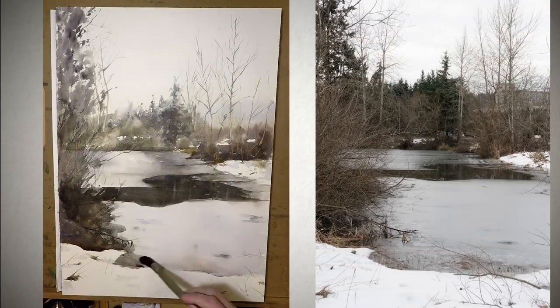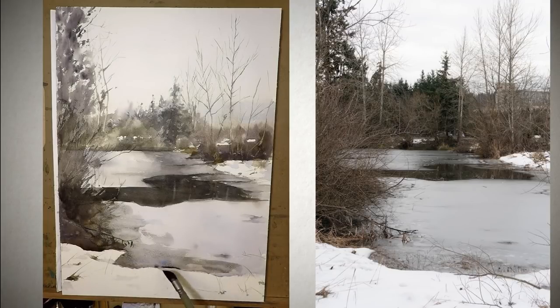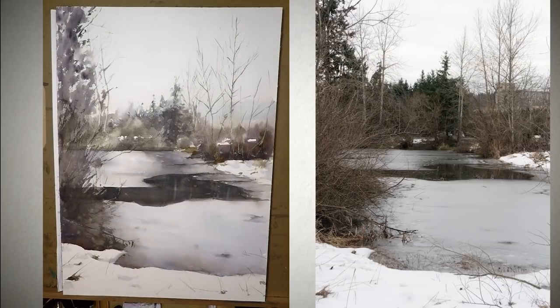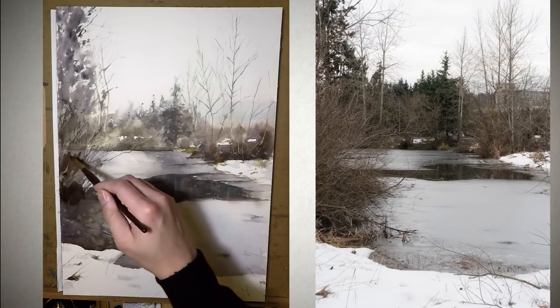If you squint your eyes at the reference photo, you can actually see all the dark shapes merged together. What I really did differently was to make the background just a little bit lighter, so there would be a little more depth. But other than that, I tried to be as faithful as I could to the photo — not copying every single detail exactly, but really wanting to capture that feeling of the frozen pond. Just that quietness and stillness of the scenery — it looks very cold and harsh, yet delicate and fragile.